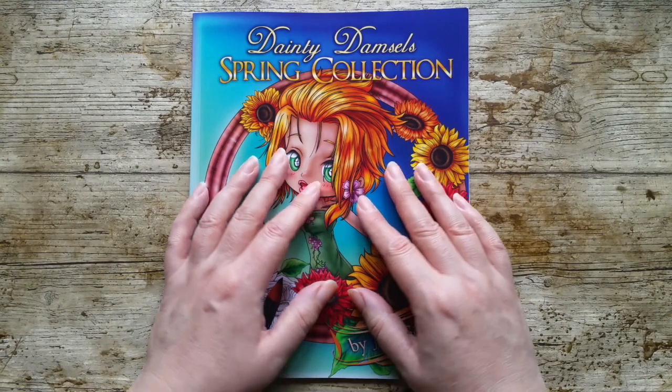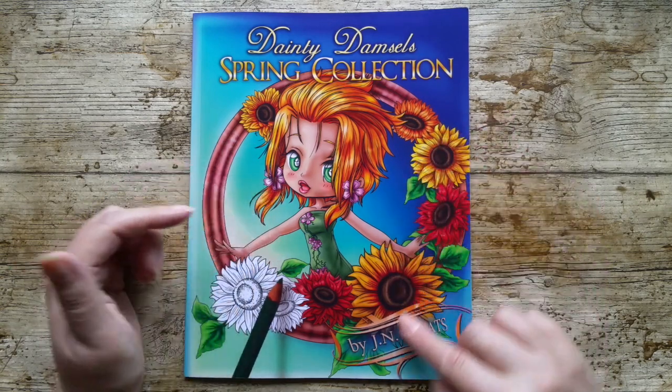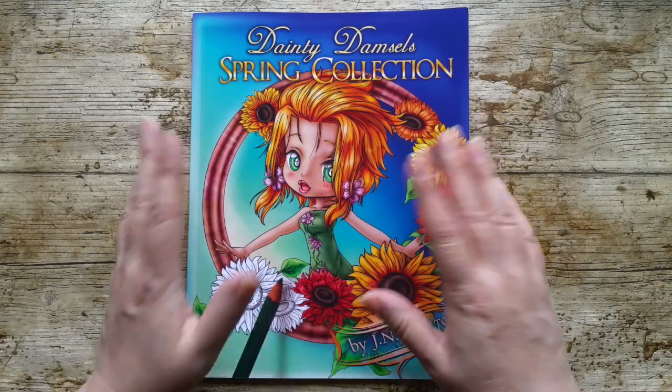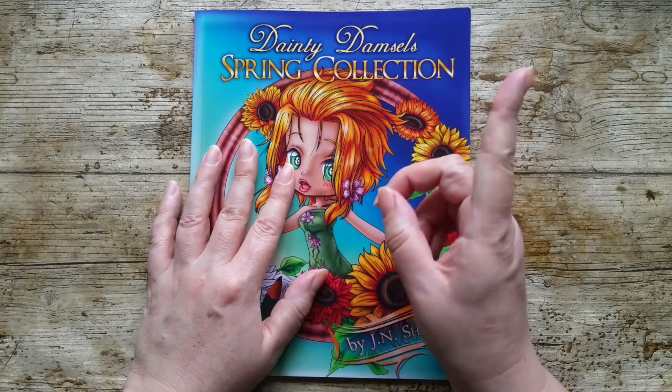Hello and welcome to my channel. Today I'm doing a flip through of this book - it's Dainty Damsels the Spring Collection and the illustrator is JN Sheets. She has a few books out, all different collections. I've got another one - the Halloween Collection - and if you like this book after the flip through you can check out the link in the corner.